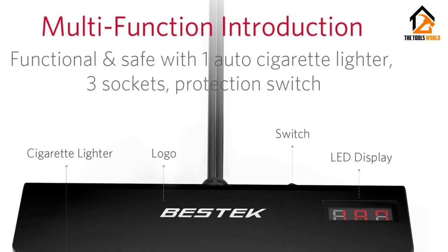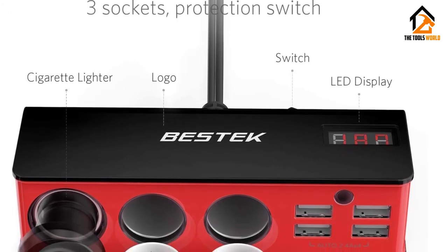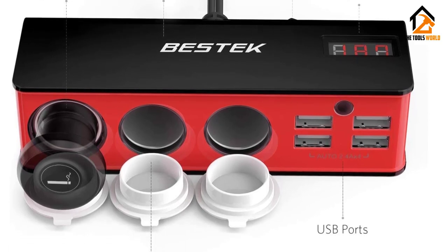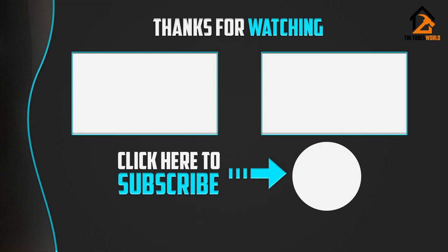It features a 2.6-foot extension cord for easy access and use by front and back row passengers. It's a nice, well-thought-out product that would suit many buyers. Thank you for watching guys, I hope you liked this video. If this video was helpful to you, please make sure to like, comment, and subscribe.